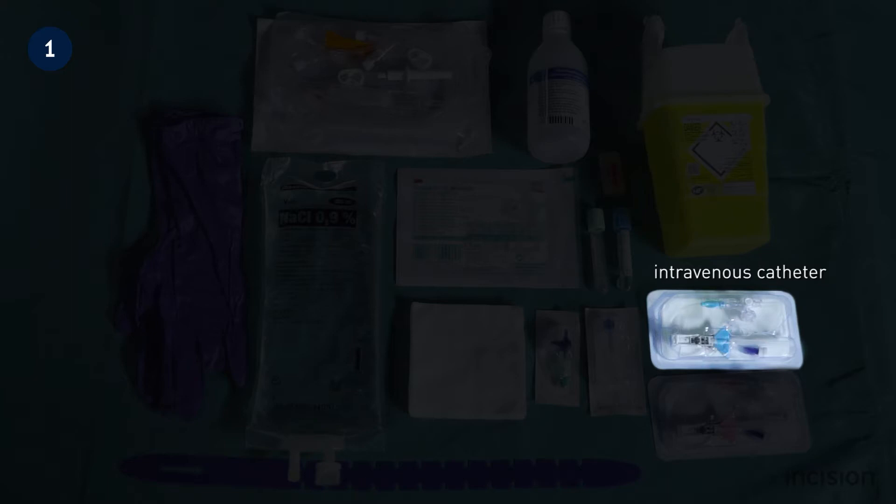Take note that intravenous catheters come in different gauge sizes. The lower the gauge number, the bigger the needle. Sizes usually range from 24 gauge, which is most commonly used in paediatrics, to 16 gauge, mostly used in the intensive care unit or the operating room. 18 is the most commonly used gauge. This size may be used to administer blood and also allows drugs to be administered quickly.